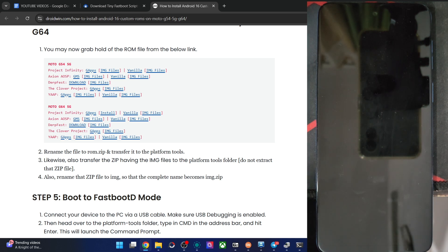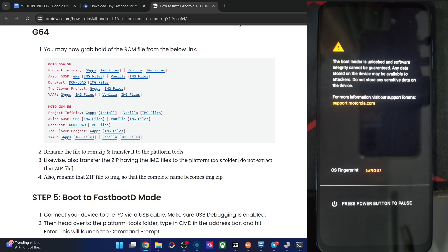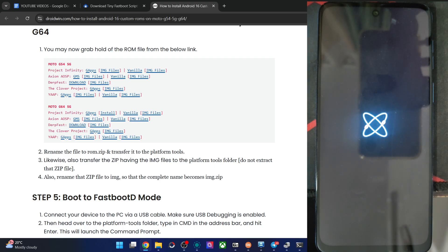The phone will boot to the OS, but the first boot will take some time — around 30 to 40 seconds at most. Let's watch for the boot animation, which will confirm flashing was done successfully. We now have the Axian OS boot animation, meaning everything flashed without bugs or errors.